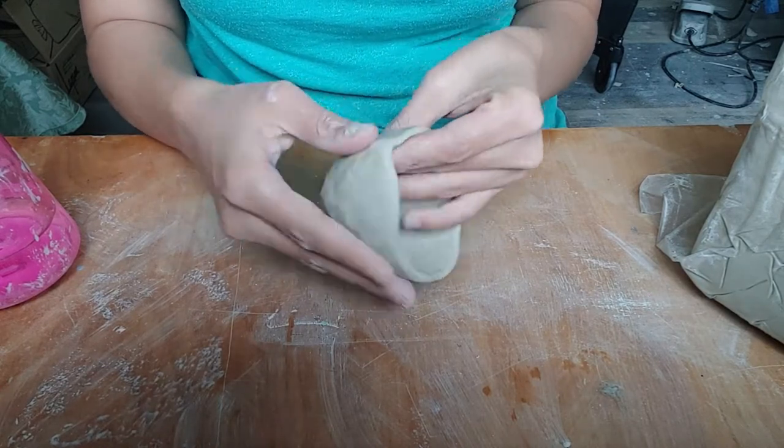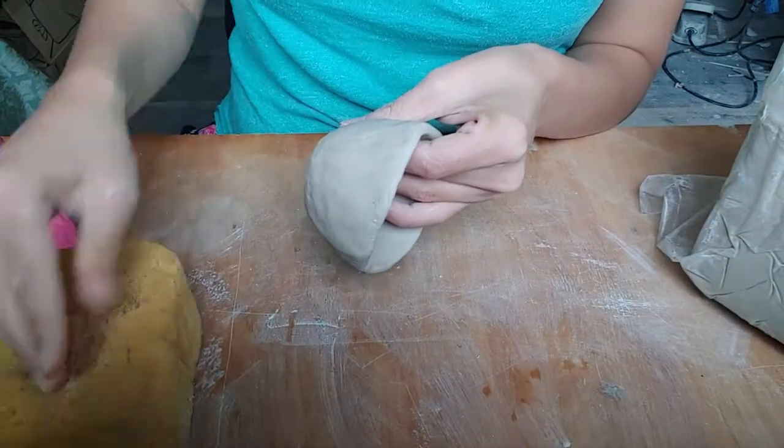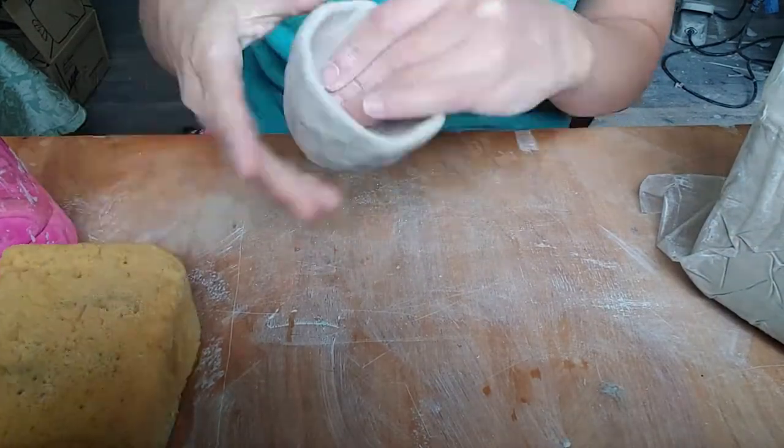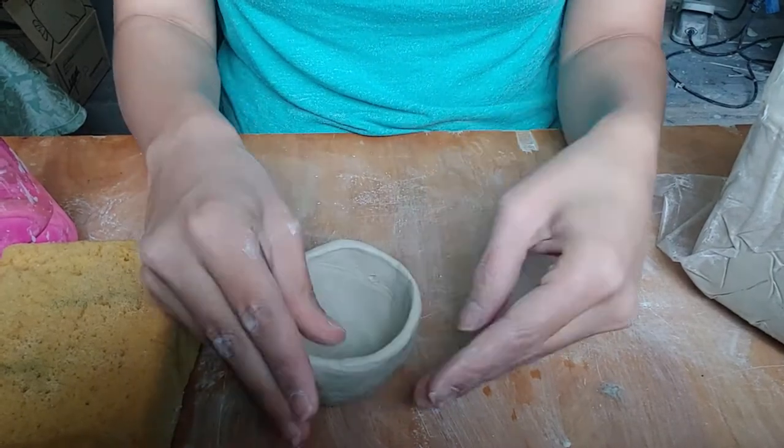A good way to gain some insight is to use a cutting wire to slice through the pinch pot. This will allow you to see if the pot is even all the way around and to understand where you need to adjust.